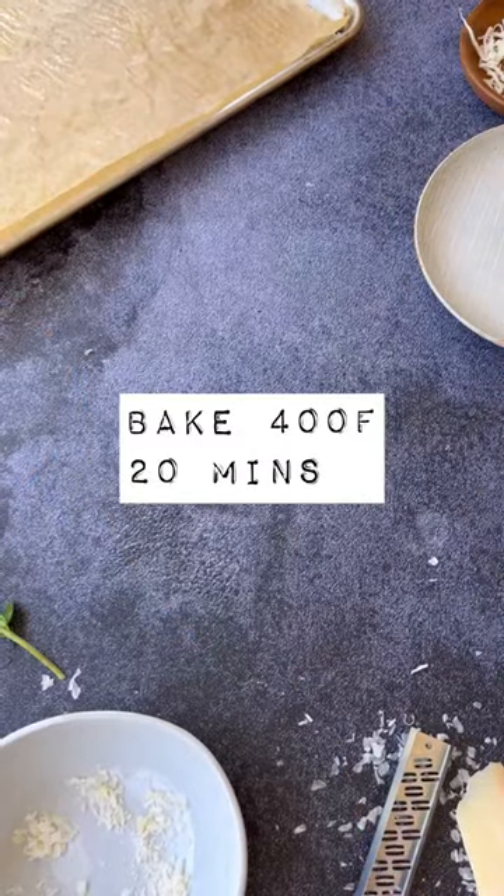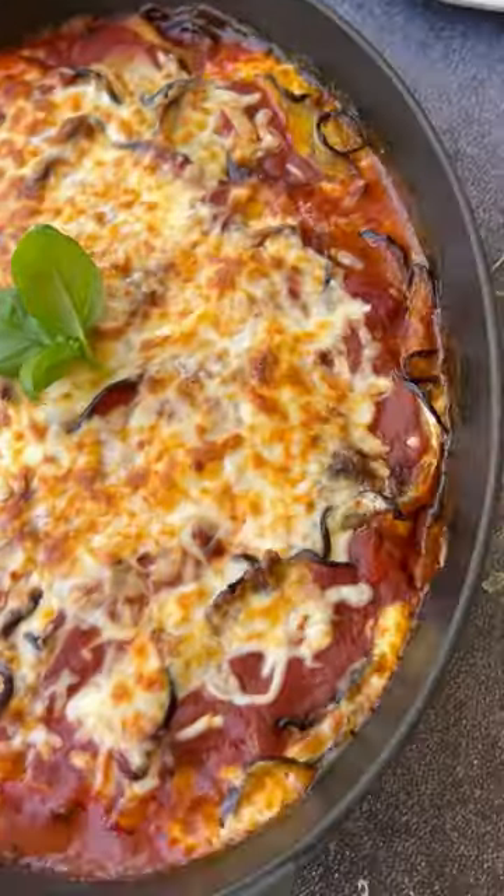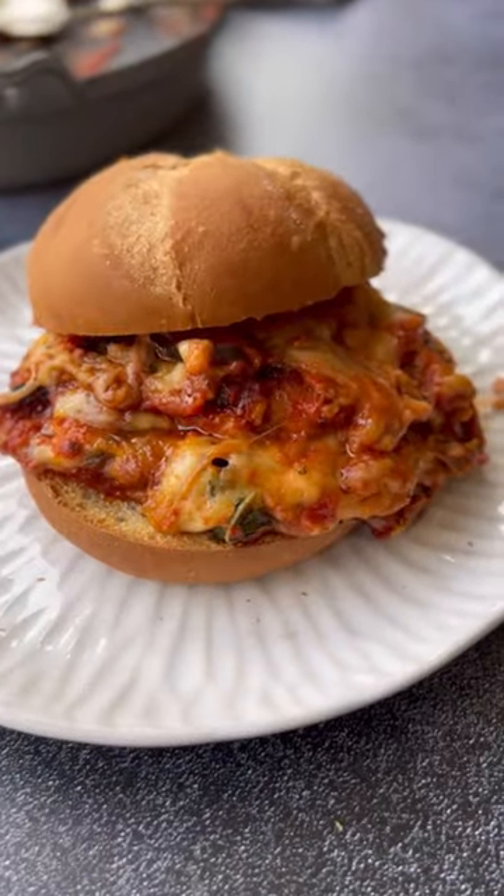Bake at 400 for 20 minutes, and when it comes out it will be all bubbly and delicious, topped with fresh basil. Any leftovers make great sandwiches the next day.